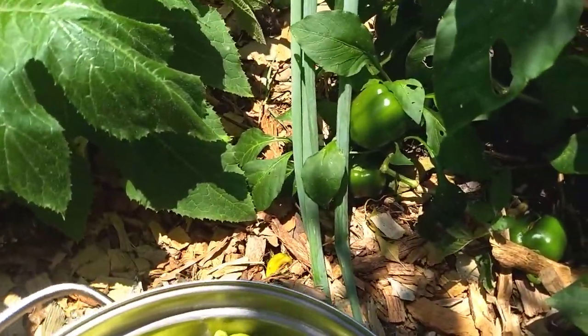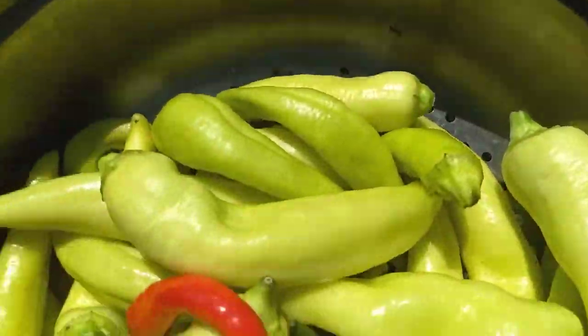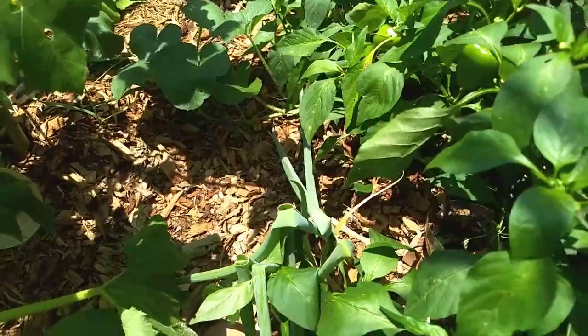I'd already mentioned that I harvested some of my jalapenos as well as these cayennes. But my focus at this point was to reduce some of the burden off of this particular cubanelle. Have a great day.